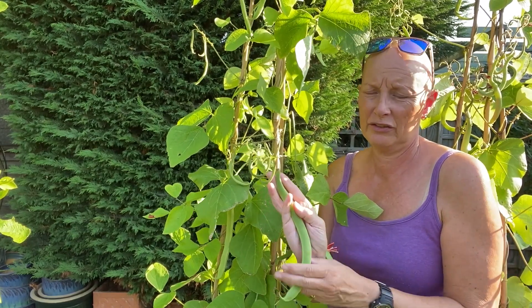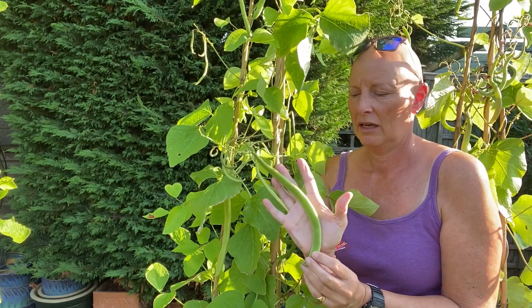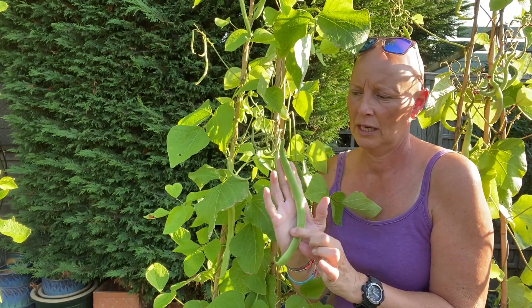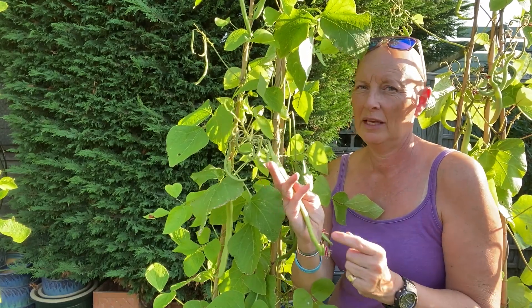The first guide to check really is: are they longer than the length of your hand? The beans should be about 20 centimeters long — if they're around that sort of size, just by putting your hand against them you can see that they're probably ready.